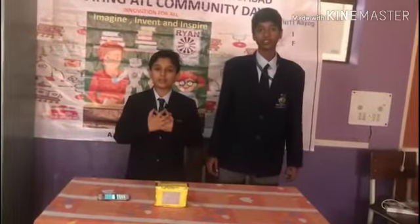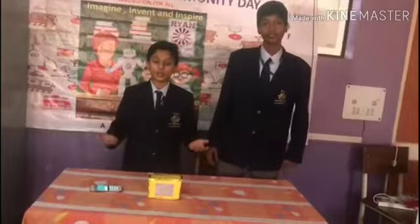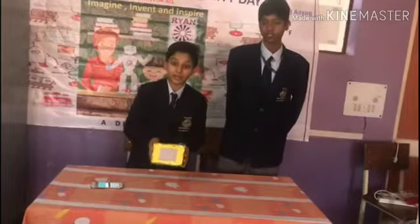Good day to all. Today I, Lakshya, and I, Ayurush from Rhyme International School, Faridabad, am going to show our project the LED Matrix.